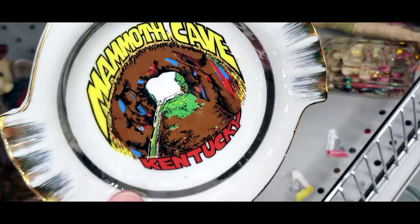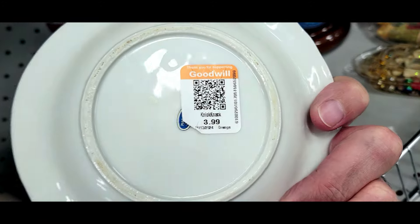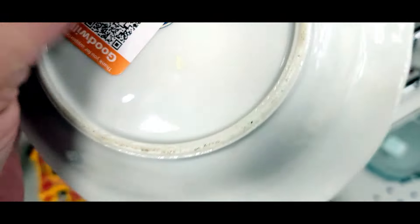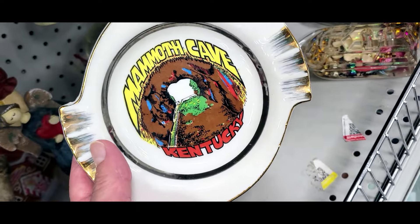Check it out — it's a Mammoth Cave ceramic ashtray. I guess that's in Kentucky. Never been to Kentucky. Four bucks. It's got a tag: Japan, so that puts it around the 60s or 70s. I don't need that thing. Never heard of it.